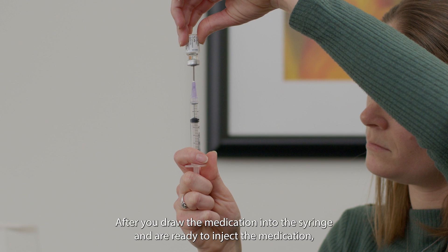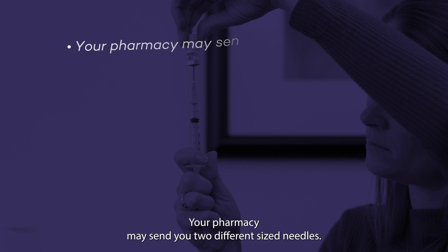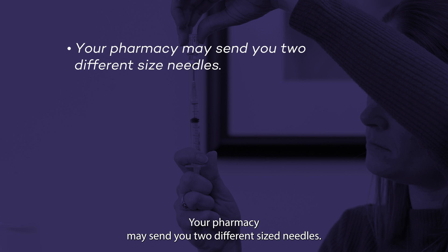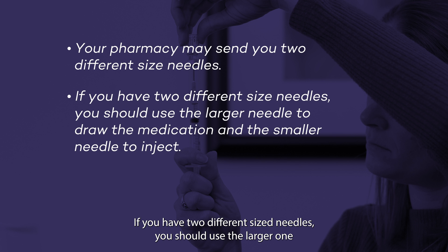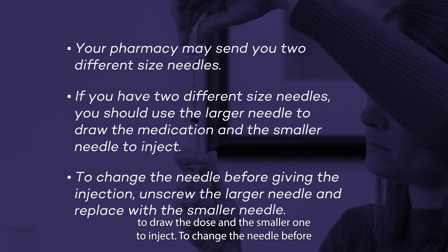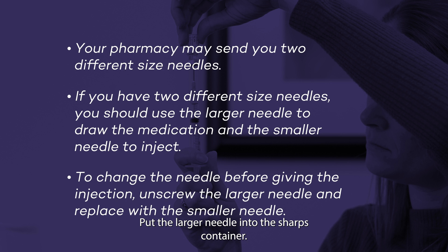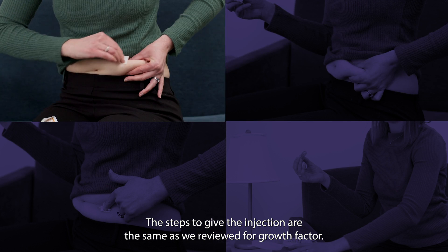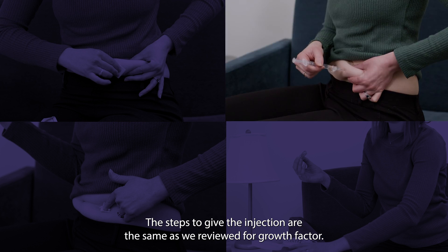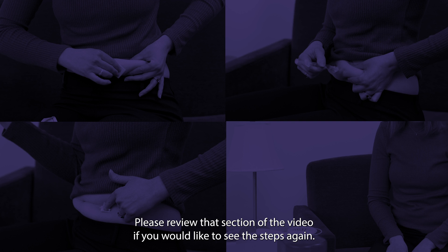After you draw the medication into the syringe, make sure you have the right size needle. If you have two different size needles, use the larger one to draw the dose and the smaller one to inject. To change the needle before giving the injection, unscrew the large needle and replace it with the smaller needle, then put the larger needle into the sharps container. The steps to give the injection are the same as reviewed for Growth Factor — please review that section of the video if you would like to see the steps again.